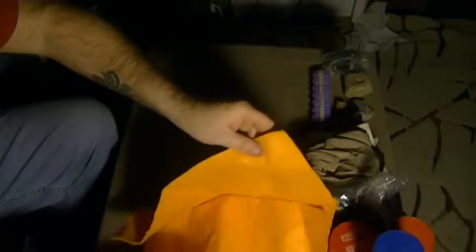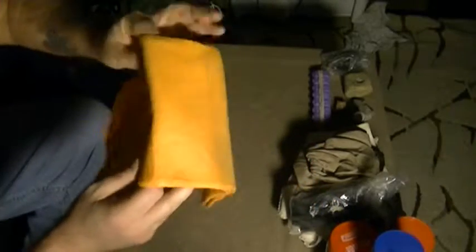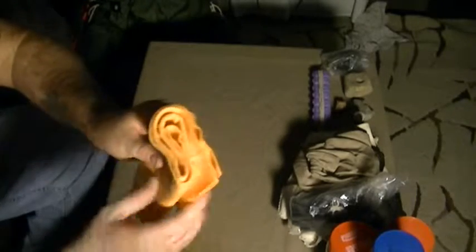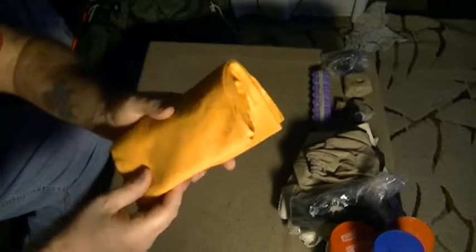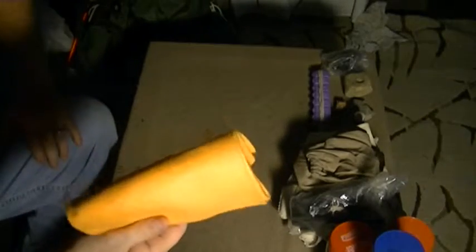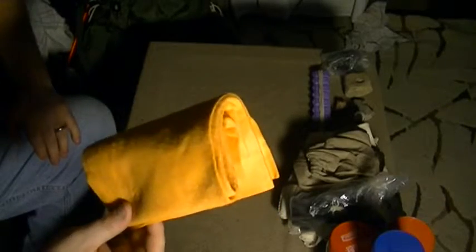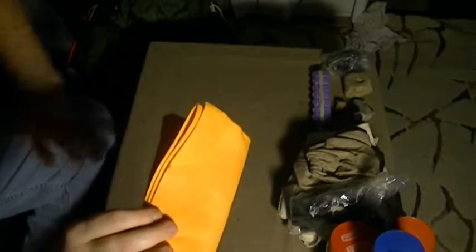This came from the dollar store as well — it's a little shammy-type rag, like a ShamWow. It absorbs massive amounts of water. You can use it for drying off, or you can use it to collect dew — it would absorb a lot more dew than a regular rag. Countless different uses for this.